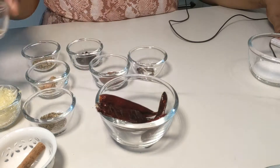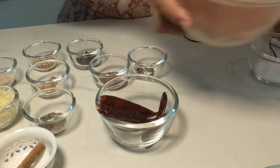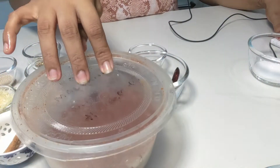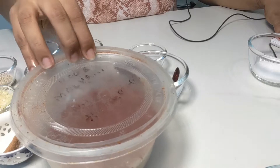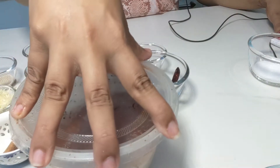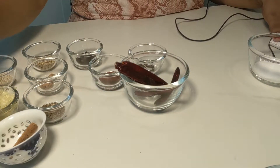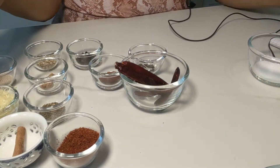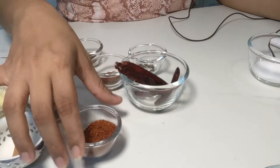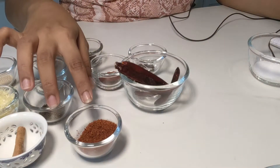We also need khas khas — poppy seeds — and 2 teaspoons of Malwani masala. This is my homemade Malwani masala; I always make it at home and keep it. It's a long process with a lot of ingredients, but I will surely make a video on this. I make it and freeze it, so it stays fresh in the freezer for a year or two. If you don't have time to make it, you can buy it from any specialty Indian grocer — it's called Malwani masala.